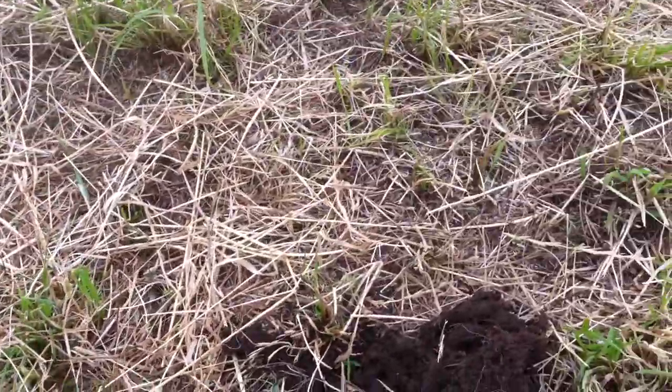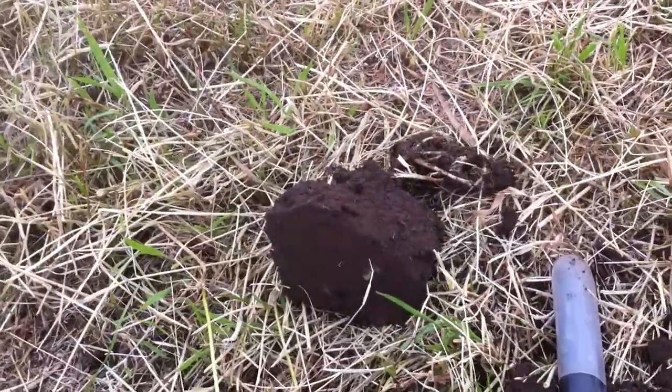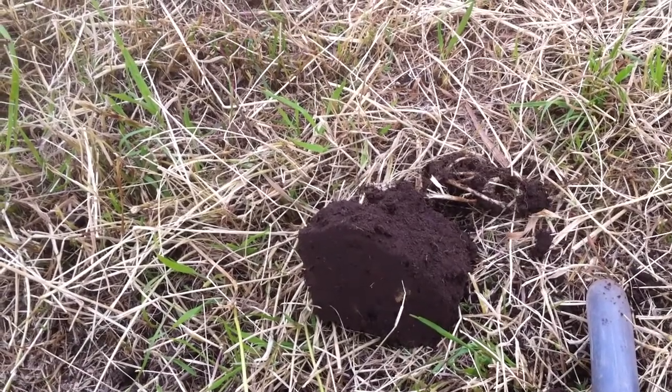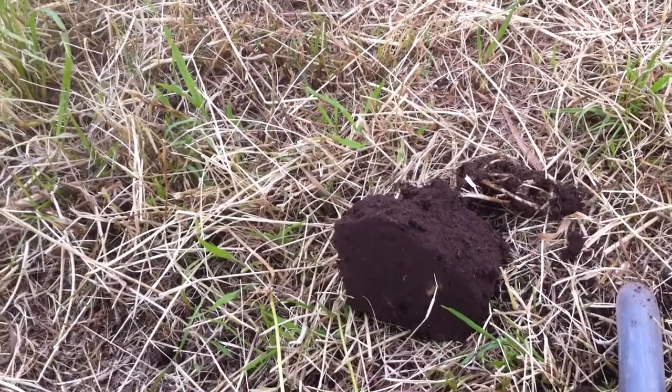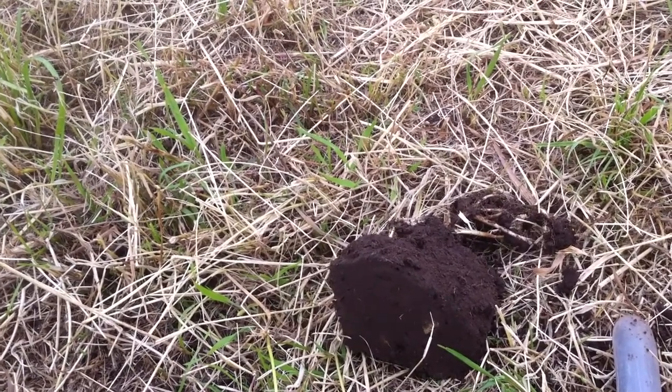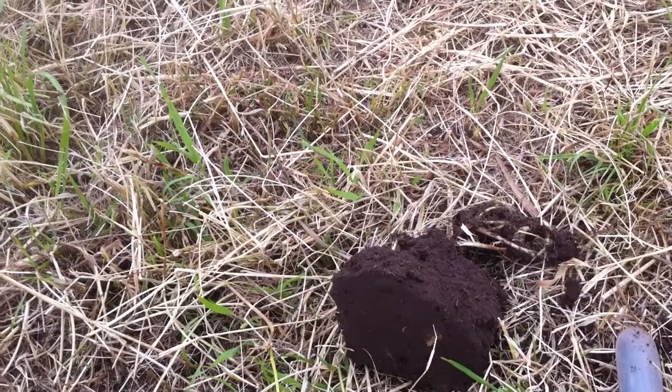Hi folks, out digging again. Just been here about half an hour, a couple of signals, a couple of odd bits of lead. I'll clean them up and see if I can see anything on them. Could be trade tokens, little circular.